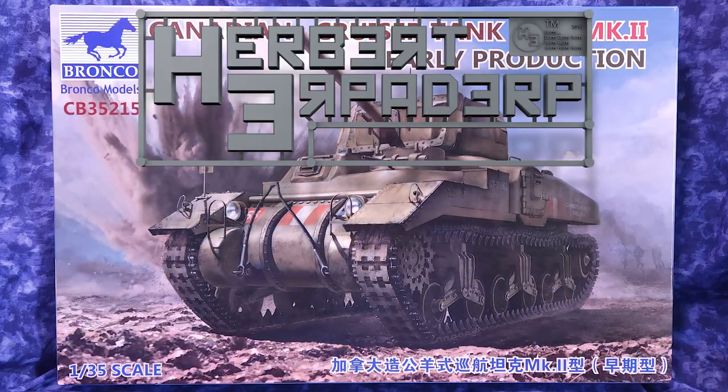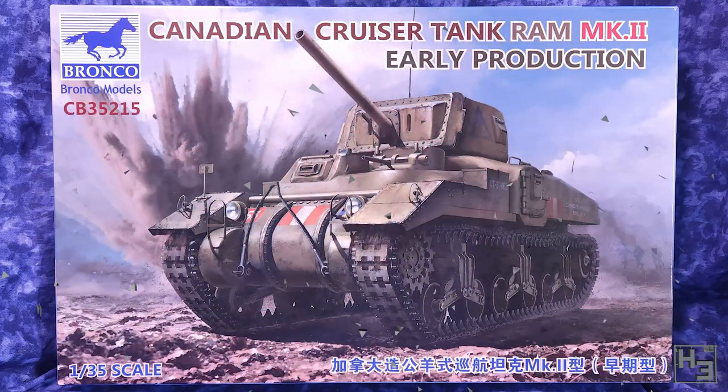Greetings. I am Herbert Erpaderp and today we're going to have a look at what's in this box. It's a complete mystery. And we could find anything in this box — or if you can read English, or possibly Japanese, you might be able to work out that this is a Canadian cruiser tank Ram Mk2, early production in 35th scale from Bronco Models.